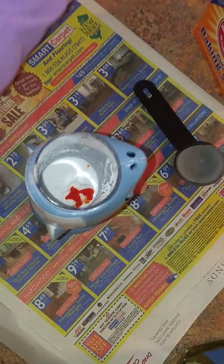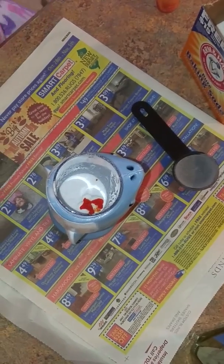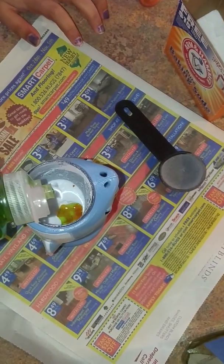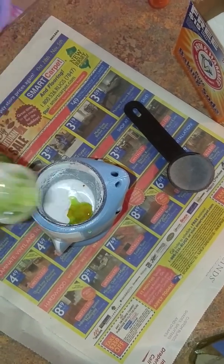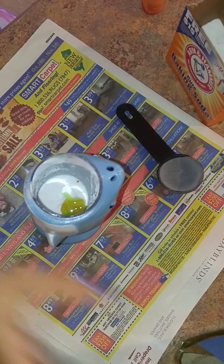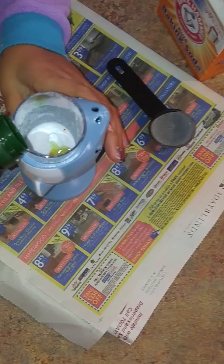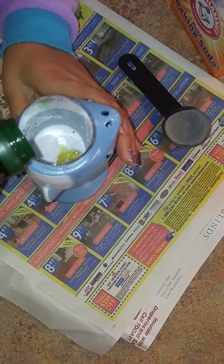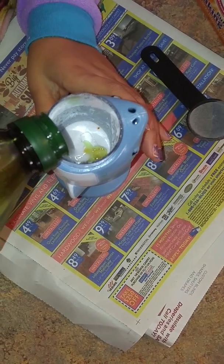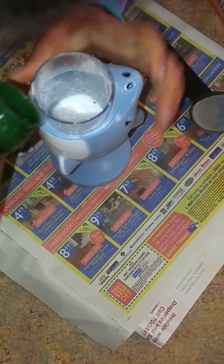Next we're going to add the dish soap. So we add one, two, three — three squirts of your dish soap. And then just add a little bit of vinegar. Just a little bit, and then probably a little bit more.